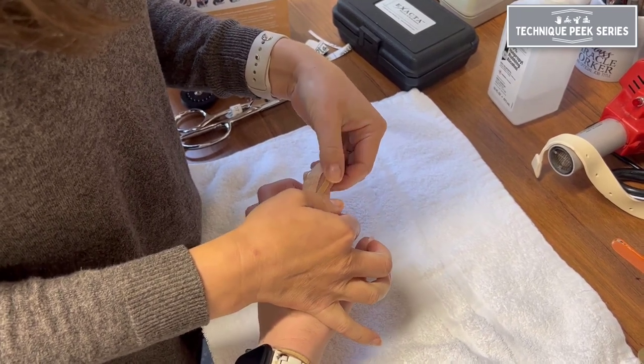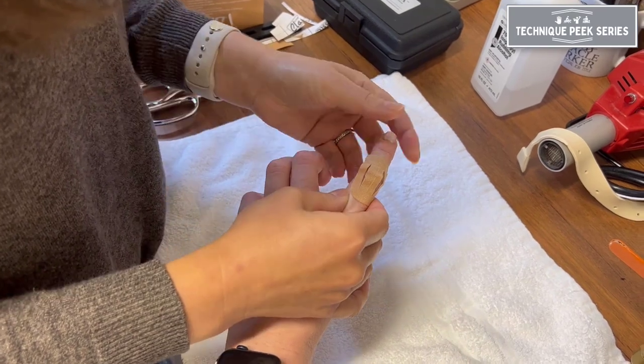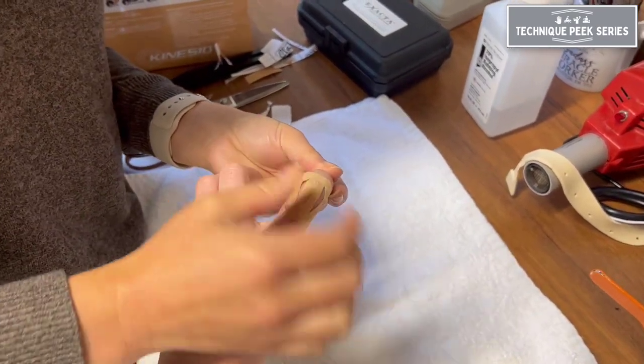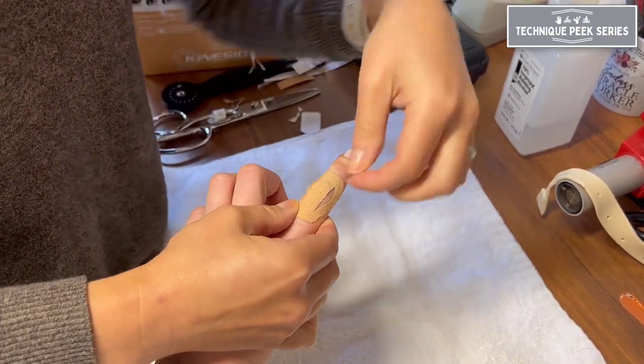When applying the tape, begin with the patient's finger in a flexed position. This will decrease excessive tension on the tape during active flexion, and it will also create ripples in the tape during active extension.